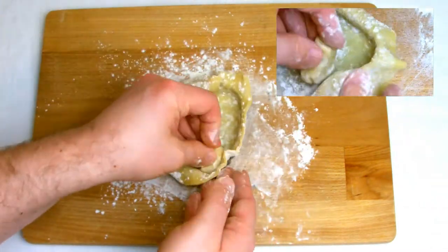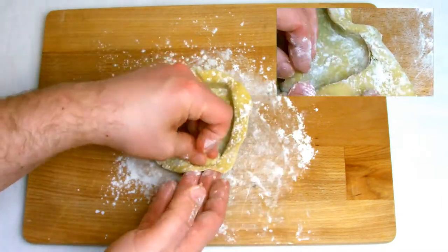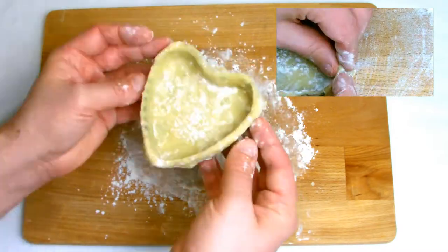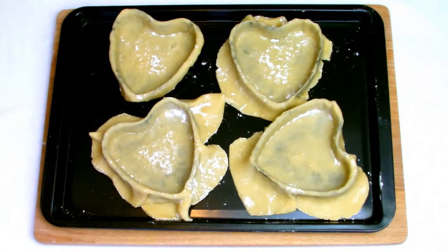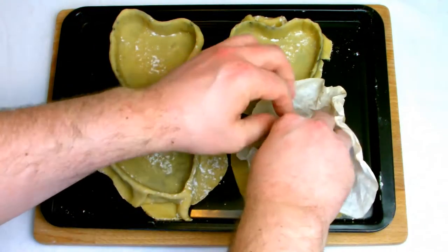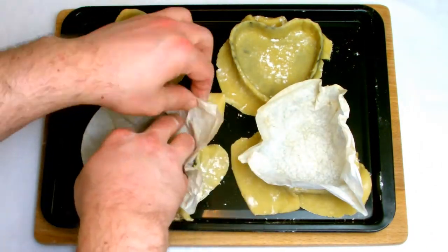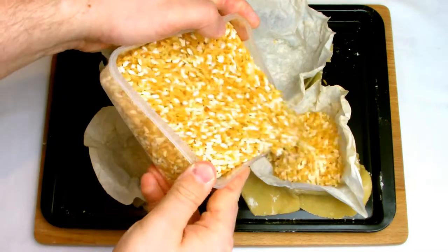Lining a heart-shaped tartlet shell is slightly trickier than lining a round one. You need to be careful to make sure that you push the pastry right down into the corners of the tartlet tin to make a nice neat edge, and be very careful towards the top of the tartlet shells as the shape can be quite prone to causing your pastry to break when you are trying to mould it.